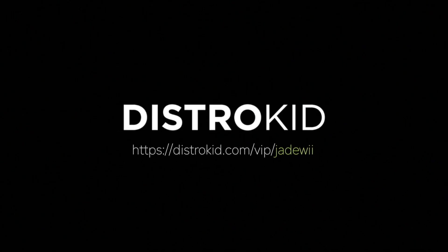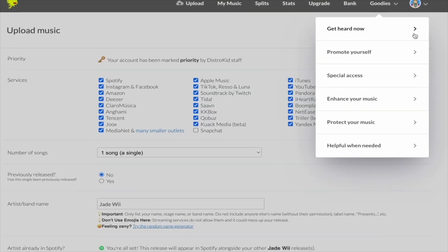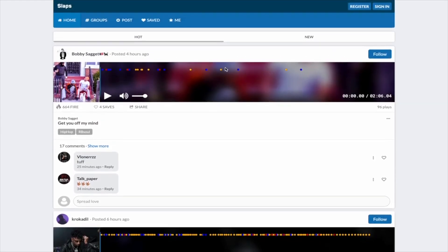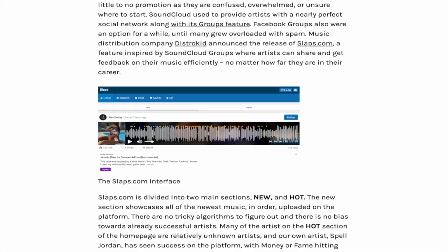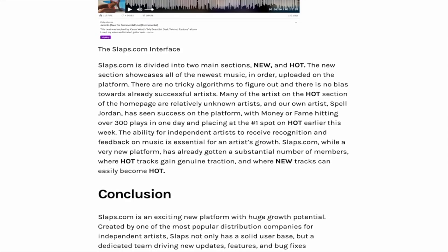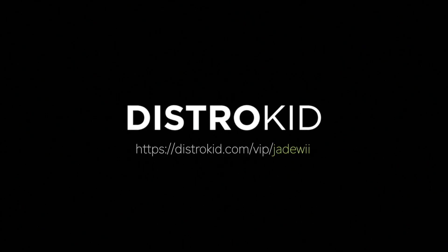This video was brought to you by DistroKid. Being part of DistroKid means being part of a bigger music-making community and getting access to tools like Slaps, which is DistroKid's music social network that is optimized for high engagement. On slaps.com, you can post your music and discover new artists. You can follow, comment, and save the tracks that you like. And best of all, it's easy to reach out to artists when you're looking for a collab. If you're thinking of signing up, use the code below and save 7%.